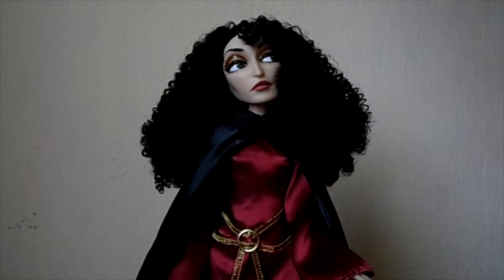Hi everyone, my name is Annalie and today I'm reviewing this Mother Gothel doll from the Disney Store. She is the 2013 edition and she was retailing for about $16 at Disney Store.